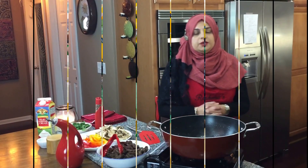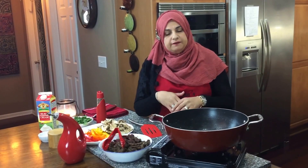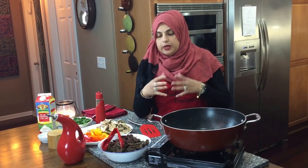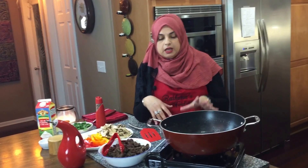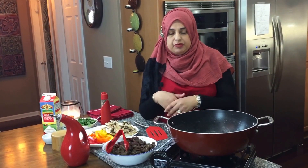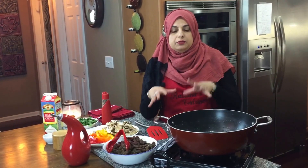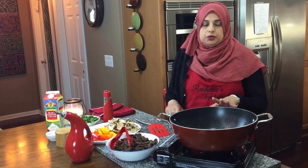Hello everyone, welcome back to another great episode of Rehana's Cuisines. Today we're going to be doing a pepper steak video that requires a little bit of heavy whipping cream. I do have another pepper steak recipe on my channel — I'll put a link up — but this one my daughter and I had at a friend's house and we absolutely loved it. I got this recipe from Masuma Walji and it was so good I really wanted to do another version.